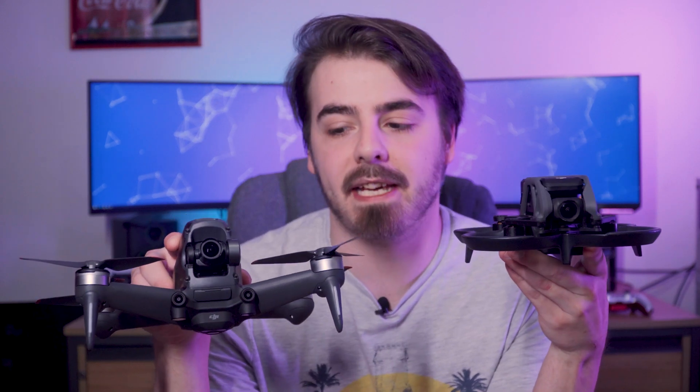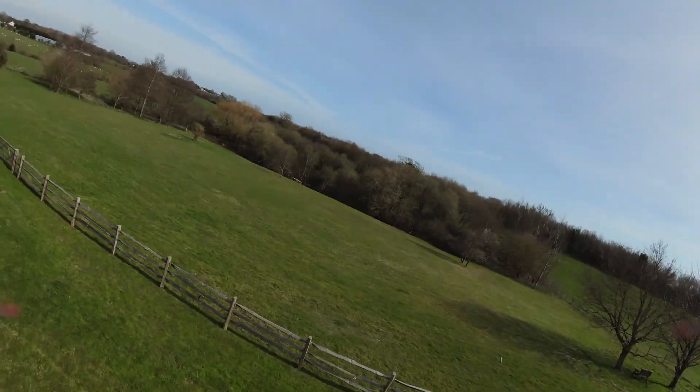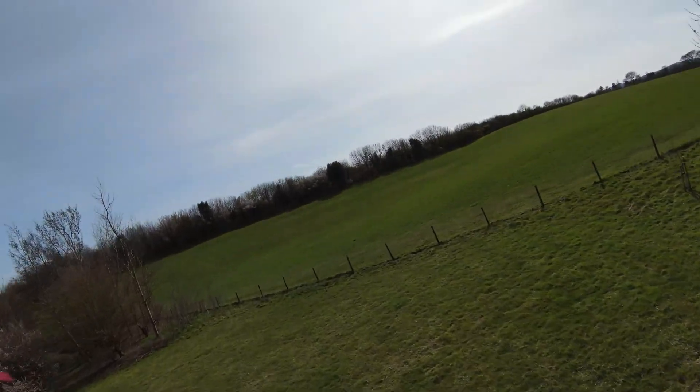Going back to the differences between the FPV and the Avata, as you can see, they do look quite a bit different. That's because the Avata is actually a CineWoop style drone, whereas the FPV is made for maximum speed and performance.